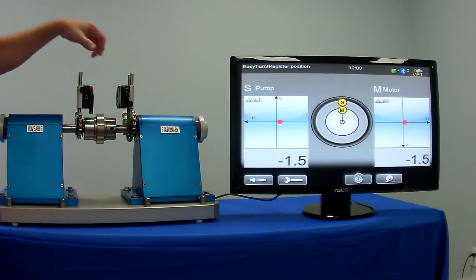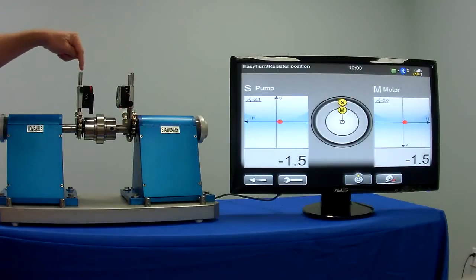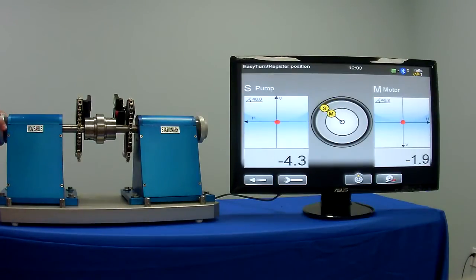With the EZ Laser system, it is a dual laser system with a laser detector in both laser heads. So when you start taking your measurements, you can see that the inclinometers track both heads on the shaft.